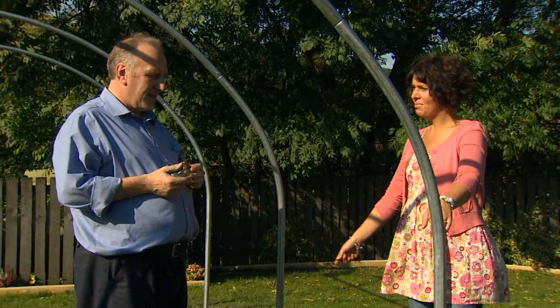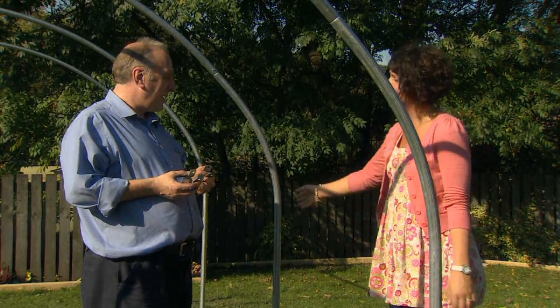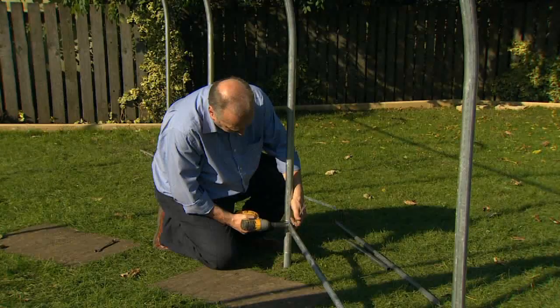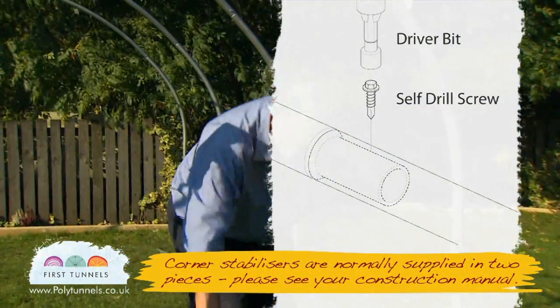Now it's time to fix the corner stabilisers in place. These help to strengthen the ends of your polytunnel by linking the first and the second hoop together. We do this through the use of four stabiliser bars, one at each corner.